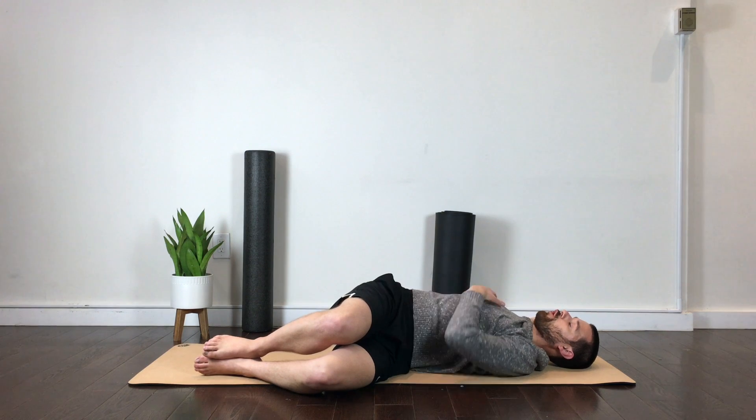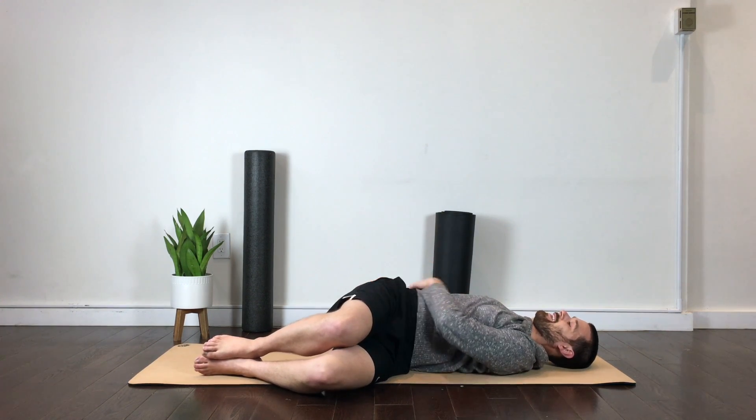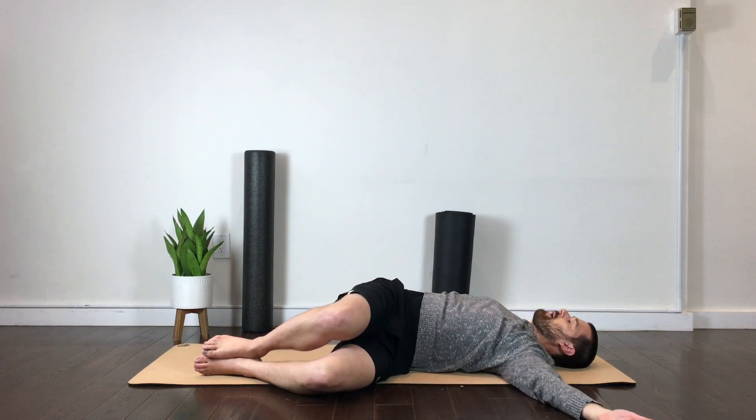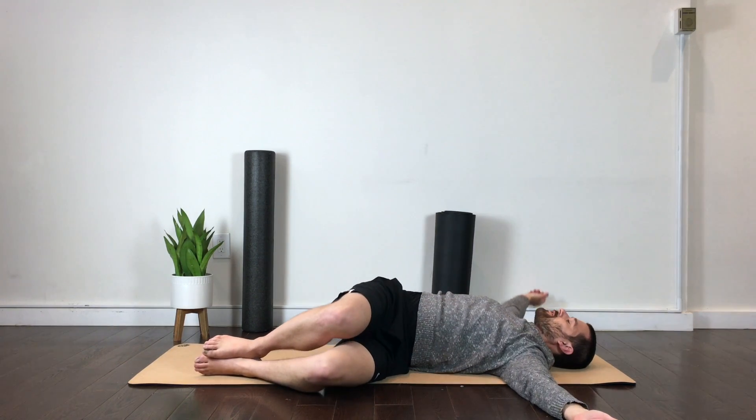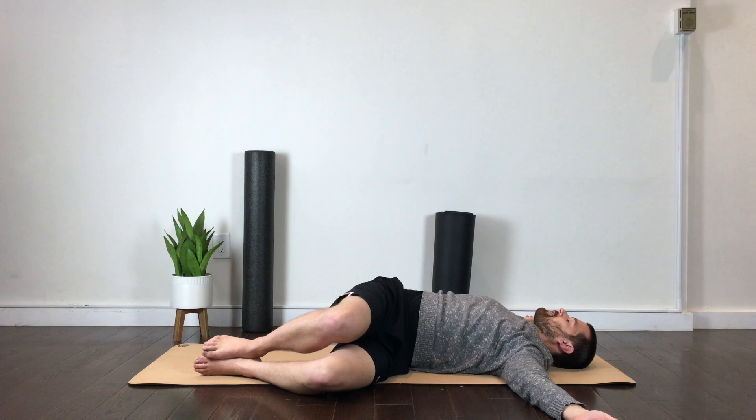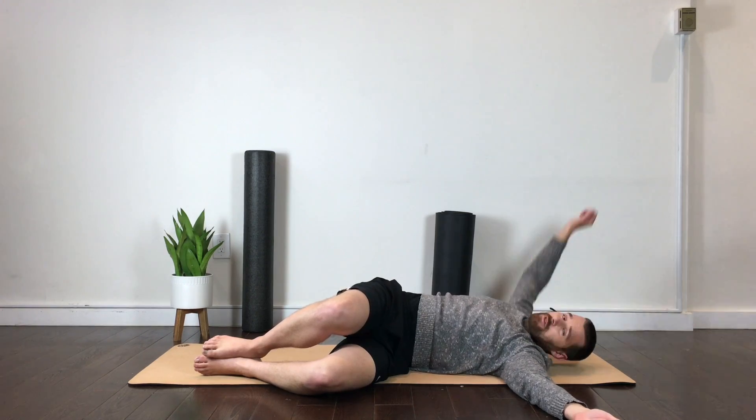Again, as much of a pull or stretch through this line. Hold that breath, keep that core tight, crunch. And we're going to do it one more time. Really lengthen, focus on that exhale. And just see if you can gain more freedom and more range of motion. After that third rep, we're just going to switch sides.